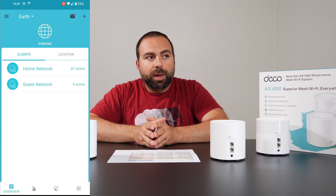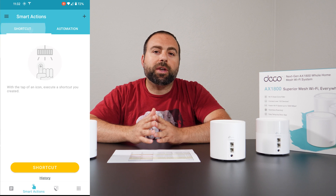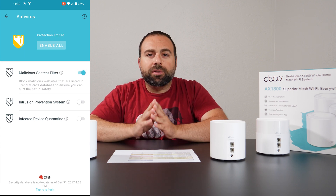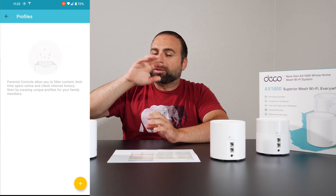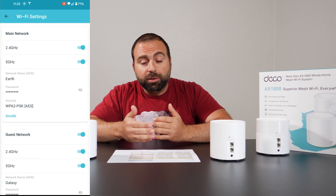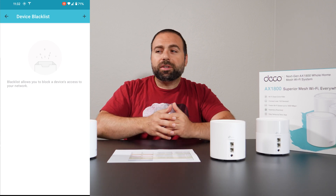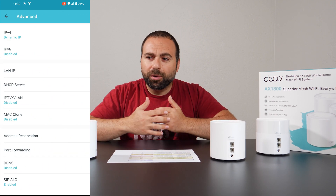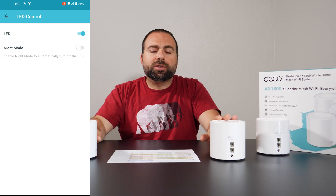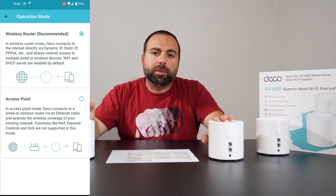Jumping to the Deco app — it's my favorite app of all the mesh Wi-Fi systems I've used. The reason is that it has a very simple, clean user interface. Everything is right in front of you, no guesswork, very well thought out and easy to find things. Parental controls are included in the price, which is great — some other systems make you pay a subscription fee for those, which I'm not a fan of. You also get antivirus options and additional protections on top of the standard firewall protections that routers already provide.